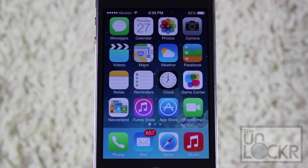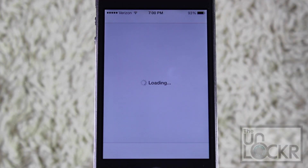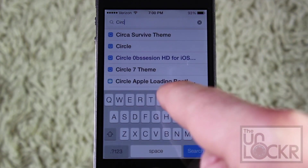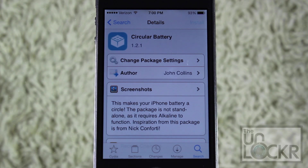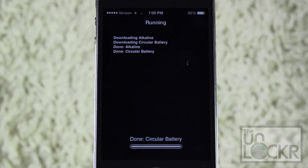With your jailbroken iPhone, you're going to go over to Cydia. Once it loads up, we're going to tap Search on the bottom right, and then type Circular Battery into the search field. Just tap that when it shows up, and tap Install on the top right, and then confirm on the top right again, and let it download and install on your phone.